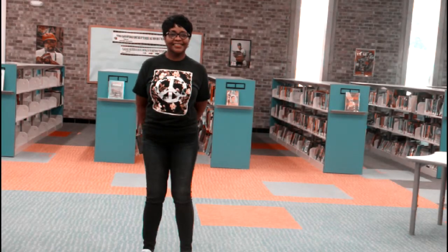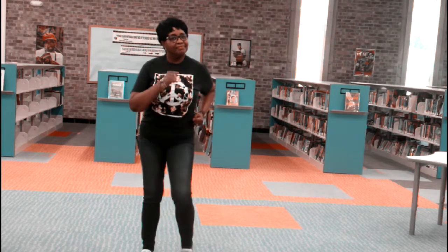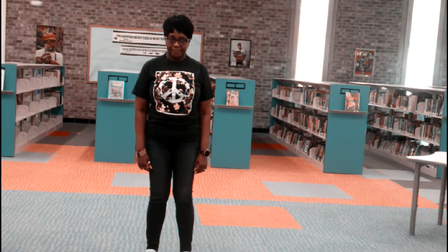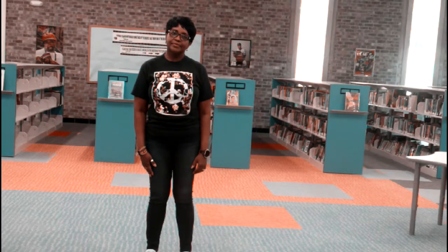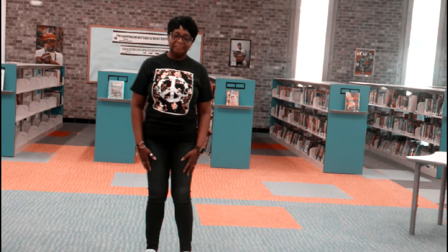Hello, boys and girls. This is Mrs. Brooks and Miss Lily with Get Up and Move, Simon Says. Now, we've done this, and I don't know if you remember, but you only do what Simon says. You don't do what I say. We're going to try it again to practice, and we'll start off by saying Simon Says Shake Your Hands. You're not supposed to stop unless Simon Says Stop. You get it?